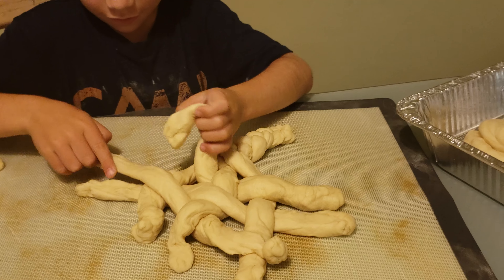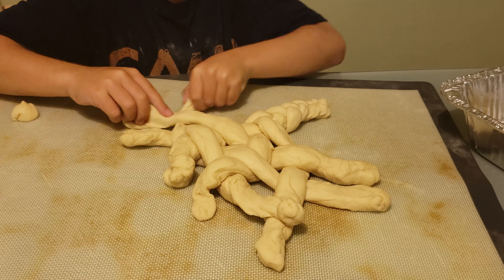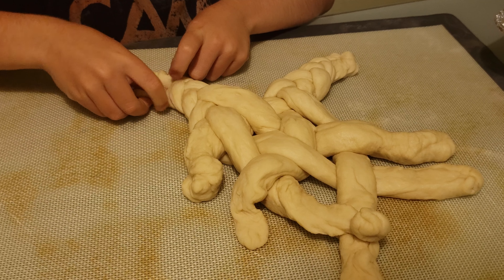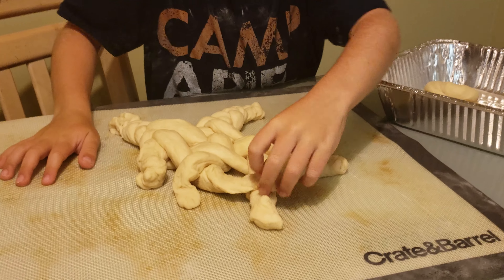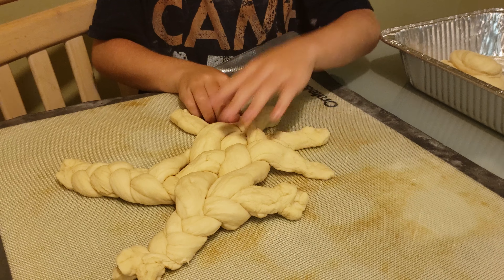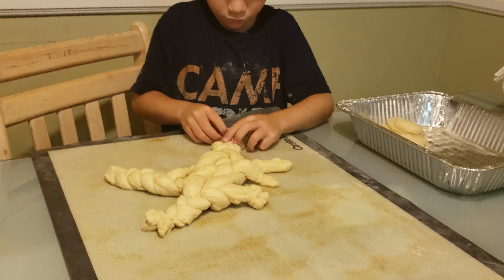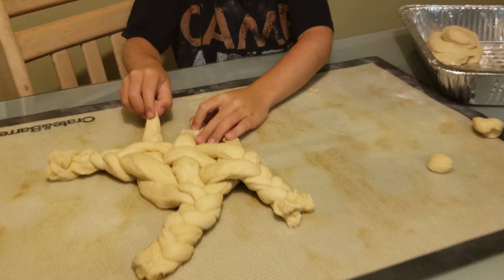We've got a little giggling going on in the background. This is the third side. Getting closer to the finished product. Last side. All right.